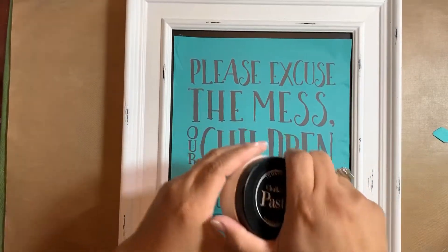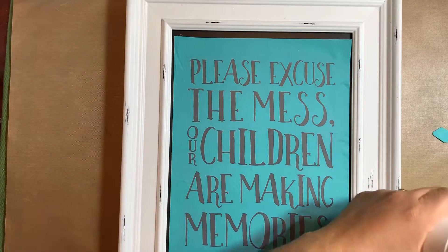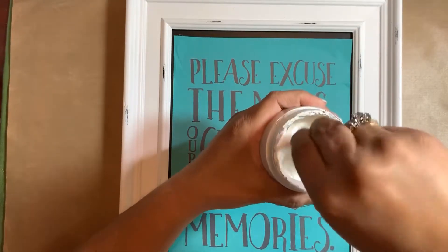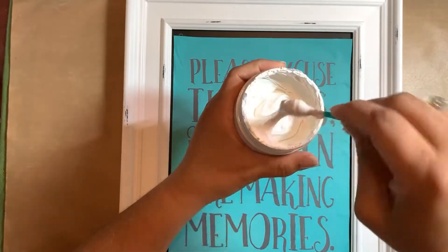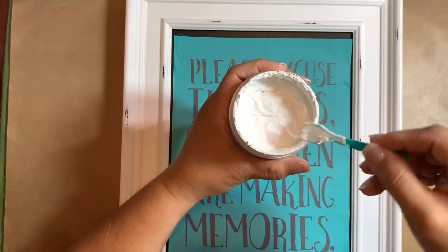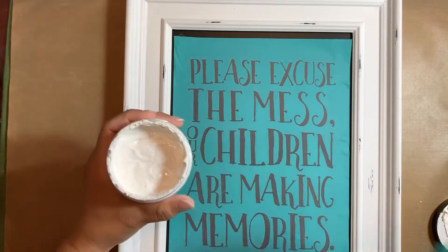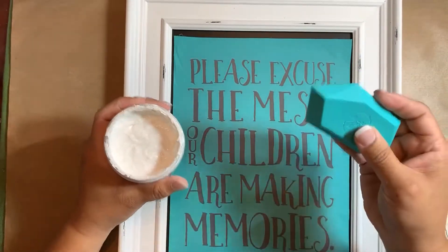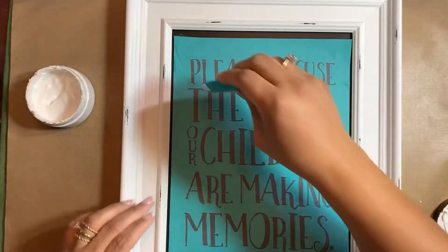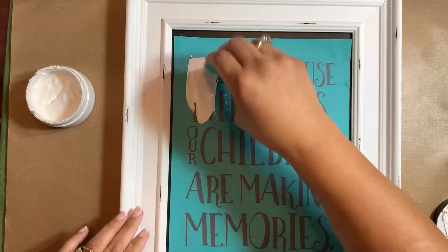Now I'm going to open up my chalk paste and stir, stir, stir to make sure it's a good consistency. Look — it is a perfect consistency! Then I'm going to use my favorite squeegee, which is the angle squeegee, to chalk it up. It's easy as that.